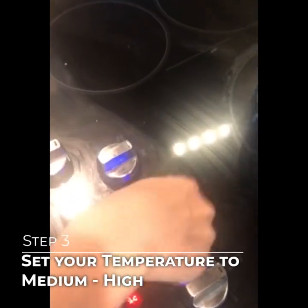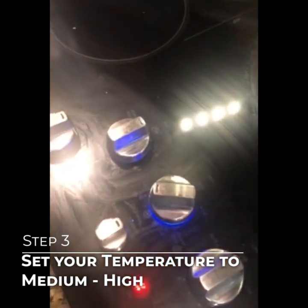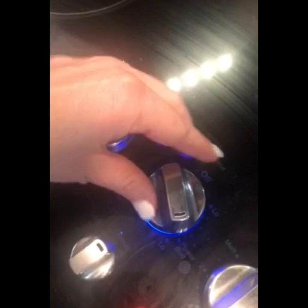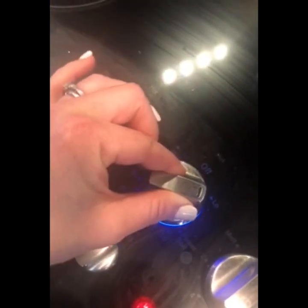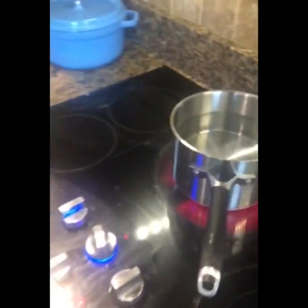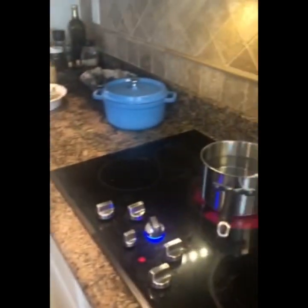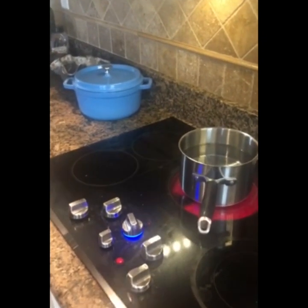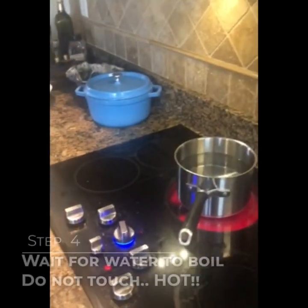Set your temperature to between medium and medium-high. Here's the low and here's the power boil — we're going to put it right in between there. We're going to stay and watch it rather than set a timer, so let's just watch and see when it boils.